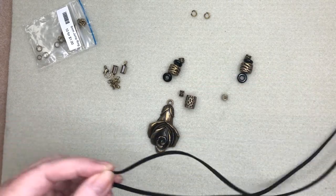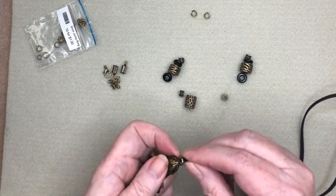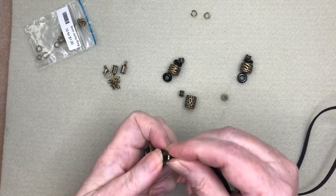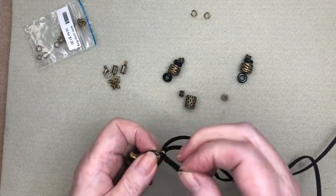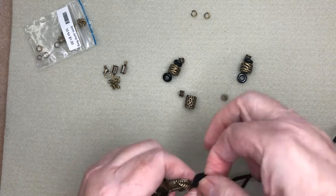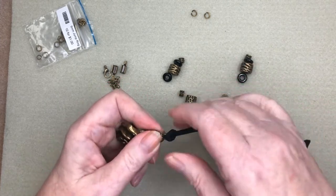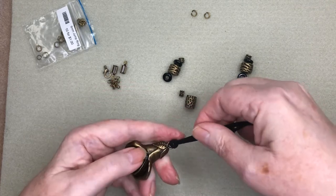So with my long cord, I'm going to take the center and push it through the circle on the pendant and do what's called a lanyard hook with the circle, then grab these two threads and pull them through, and this just gets tightened up nice and snug so it sits nice like that.